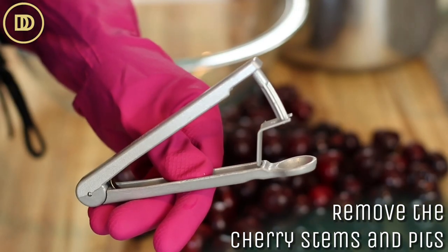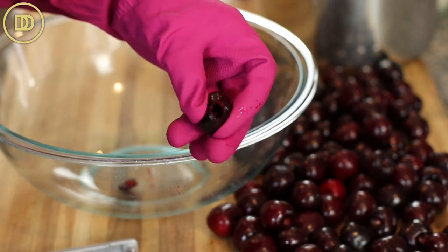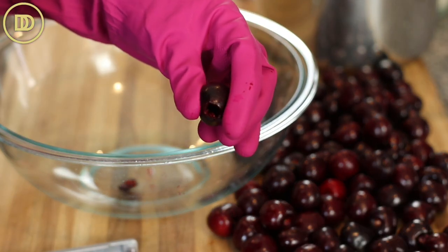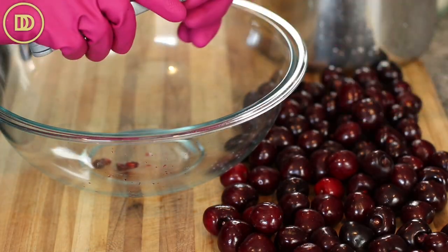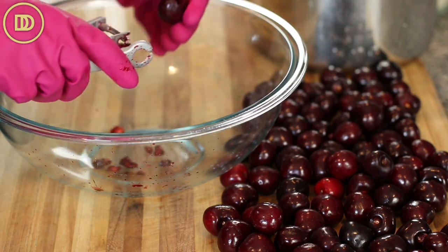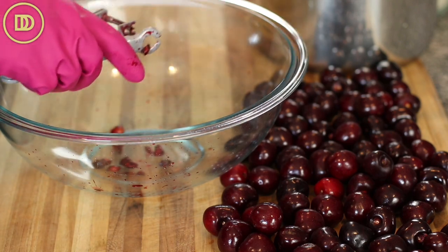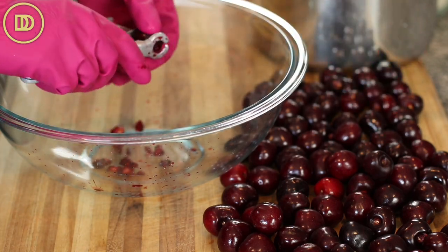Remove the stems. Then using a cherry pitter, go ahead and carefully take out the pits of the cherries, trying not to damage them and keeping them intact as much as you can. If a cherry pit gets stuck in there, just carefully take it out — you don't want to bite into one of those later on in your dessert. Remove the pits over a large bowl, because we're going to use the pits for flavoring later on.